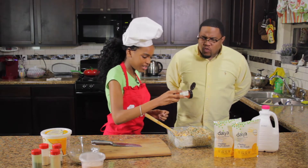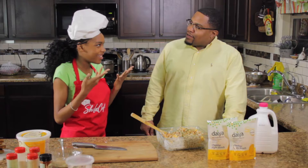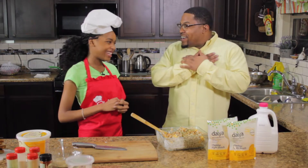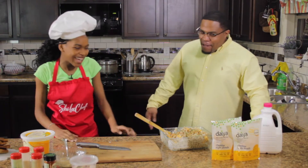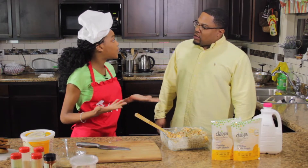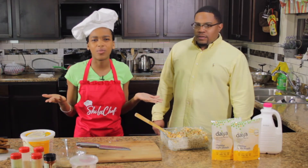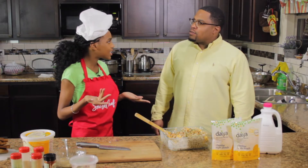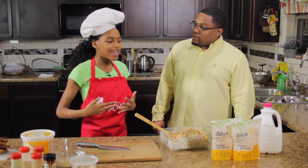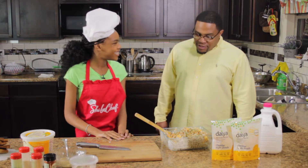My mouth is watering already! It should be! My secret ingredient — I'm going to tell everybody now — is love. Well, I'm feeling it! What separates you from any other chef? Well, I cook with all natural vegan foods. When people think of healthy, the first thing that comes to mind is like cardboard, just vegetables and lentils. But you can actually make really good food when it's plant-based. When I make it, it's healthy, it's fun, and it's absolutely amazing.